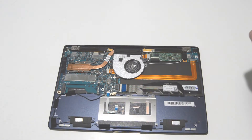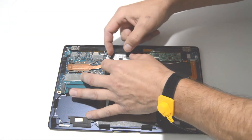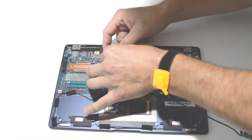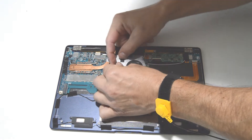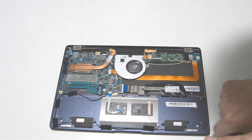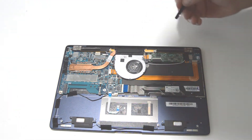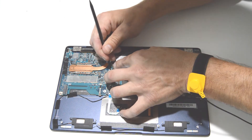Now we will do the cooling fan. It looks like we have a really tiny connector there. If you can get it with a fingernail, otherwise it helps to have a small tool to help pull it out.